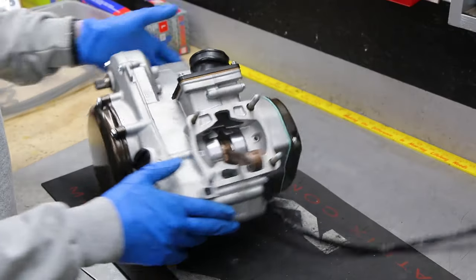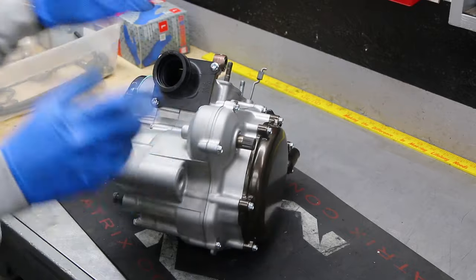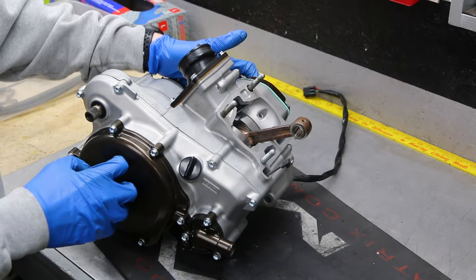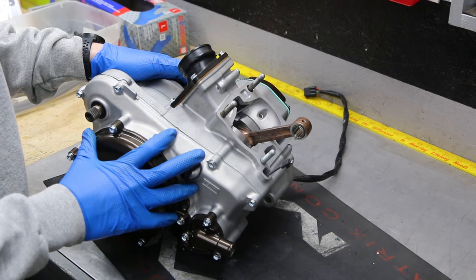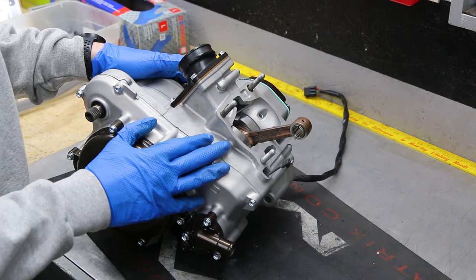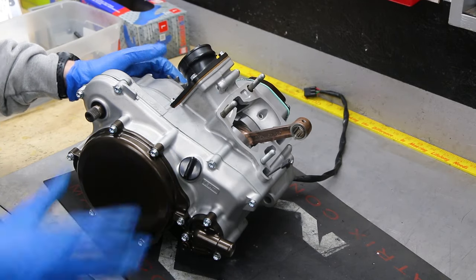The bottom end is done — everything wrapped up and went together really, really well, and I'm super happy. This thing looks awesome. Now I'm going to grab the cylinder, put together the power valve, get all that wrapped up, then throw the piston and cylinder back on. The motor will be done, so let's keep moving.